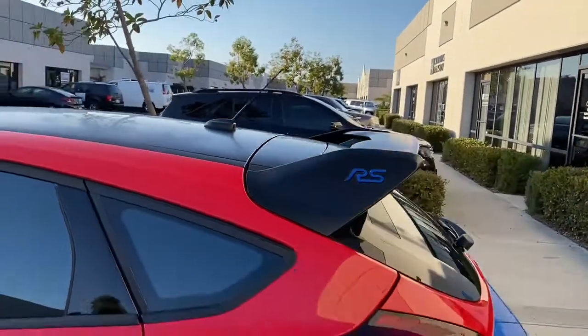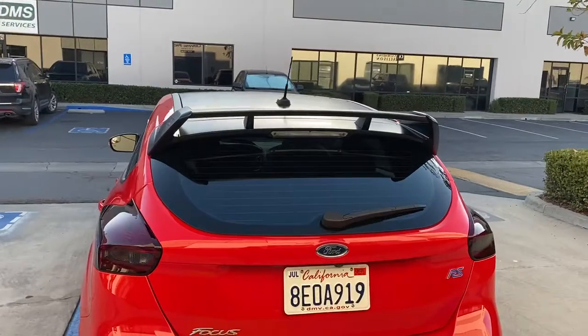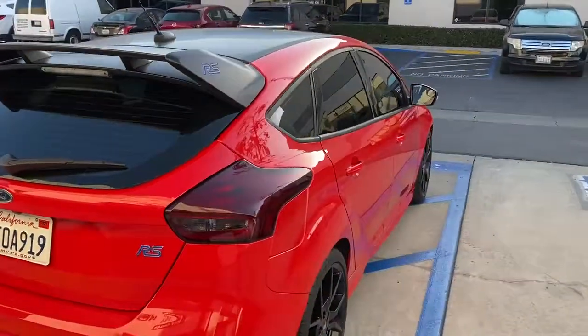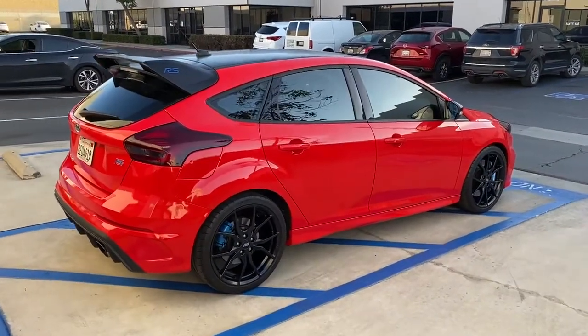The spoiler and the roof — we were able to make all that satin with the paint protection film, which helps with rock chips and keeps the swirling down. We also tinted the rear taillights; the guy wanted to go a little darker in the back just to cut off some of that red, since there's a lot of red on the car.